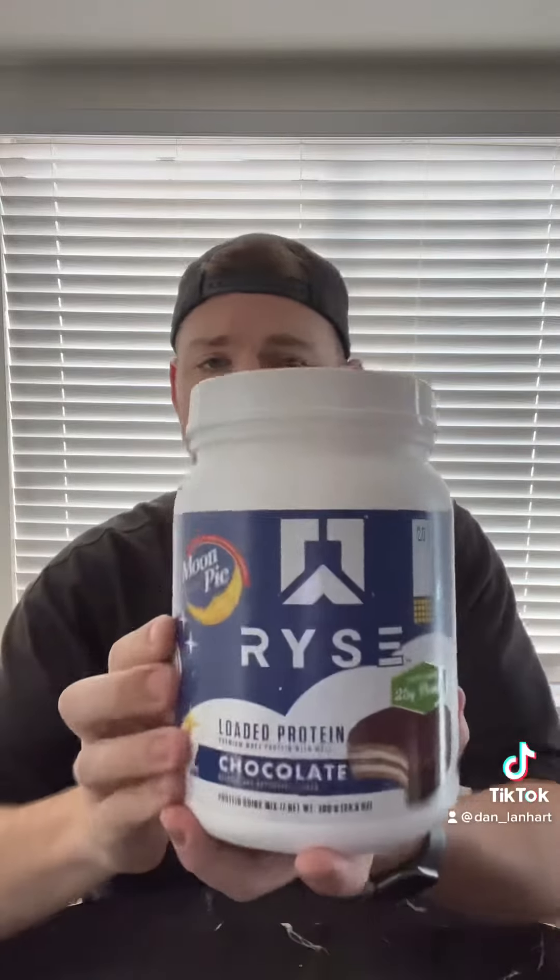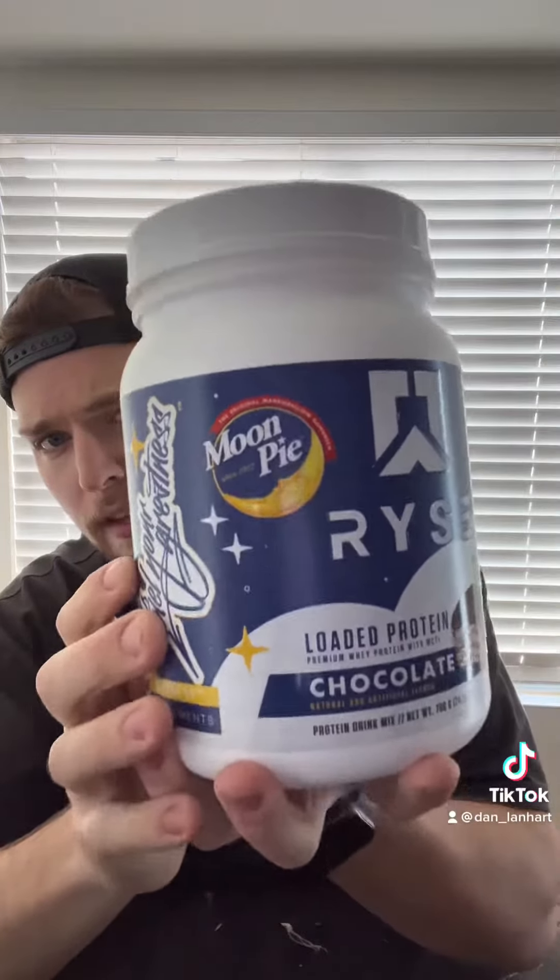Next up, we have Ryse. I'm excited about this one — this one is the Moon Pie flavor. Okay, that does not smell like a Moon Pie. It smells more like a chocolate.